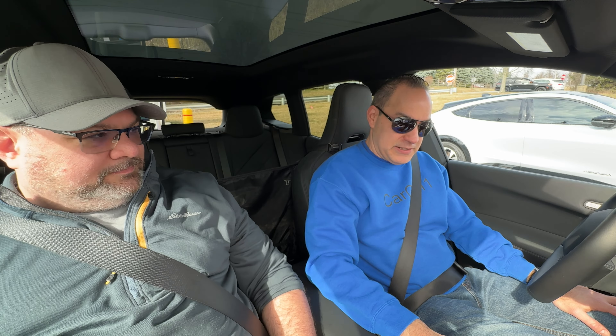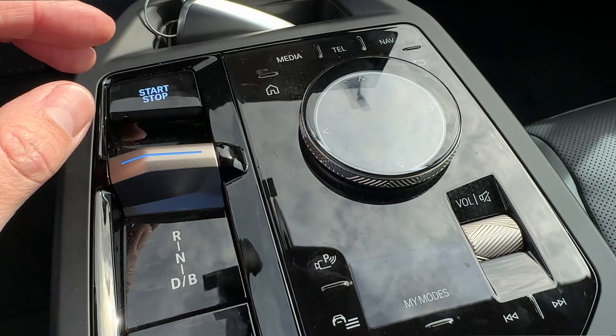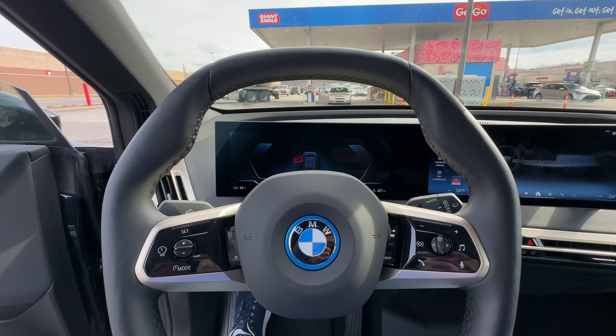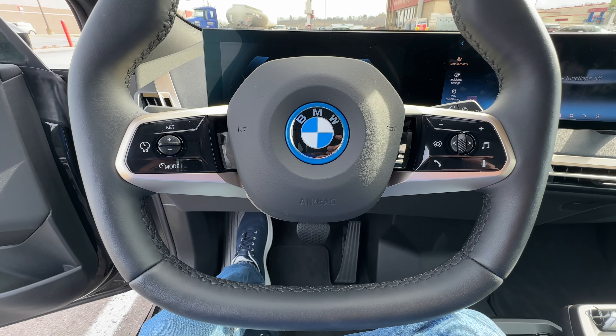You do still have to press the start-stop button here in the center console, and it has the dial like you're used to seeing, with all of the other shortcuts around it. We're just in the standard drive mode right now. What's strange is the steering wheel is not round — I can't even call it really a squircle. It's just multi-faceted, so it feels a little odd in your hands.